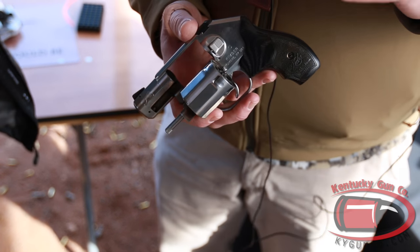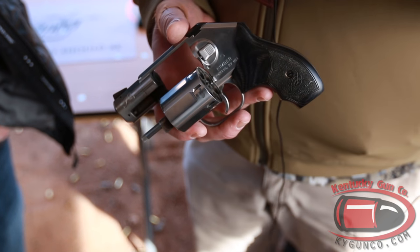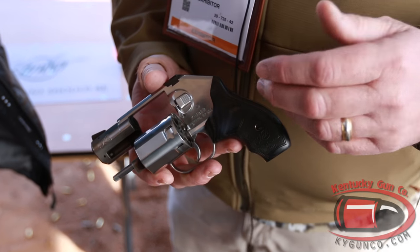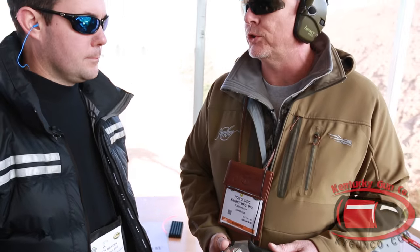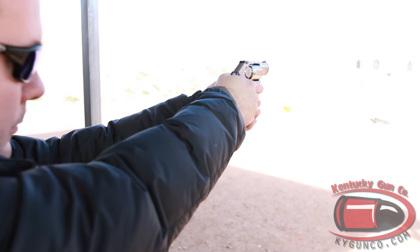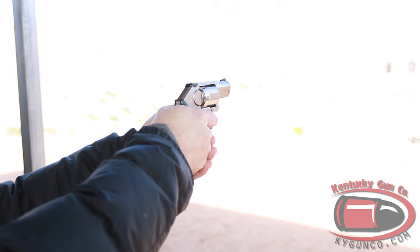The best thing about this gun, besides its size and weight of 23 ounces, is the trigger pull. It's got an exceptionally smooth 10-pound trigger pull with no stacking at all. This is going to retail for $899, and we expect to start shipping in May or June. Let's try it out!